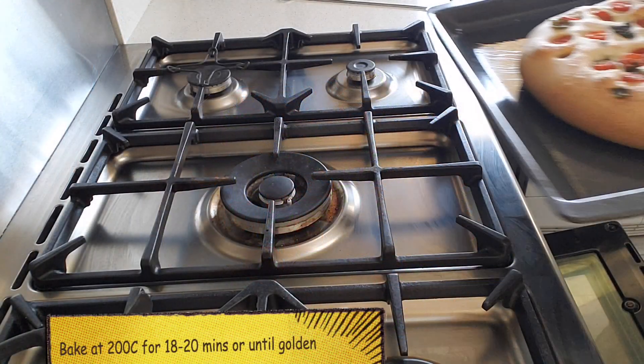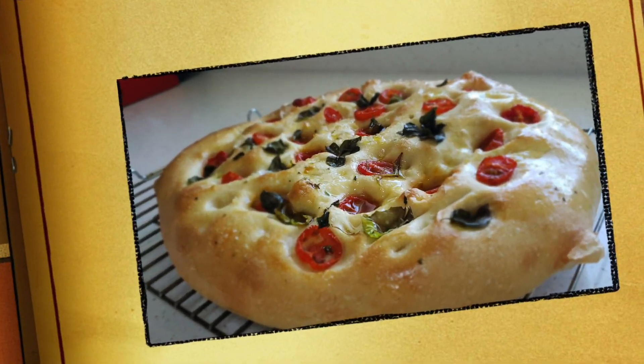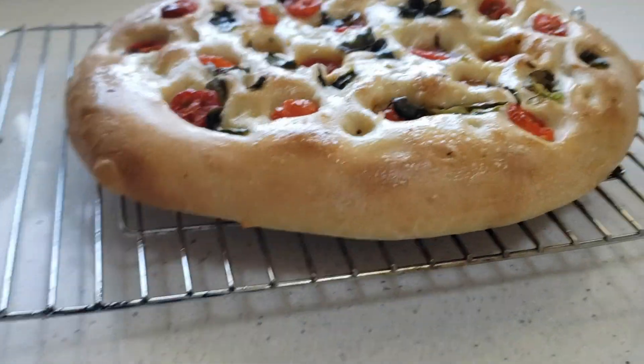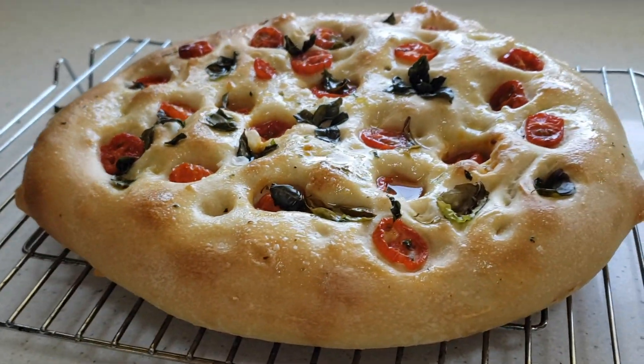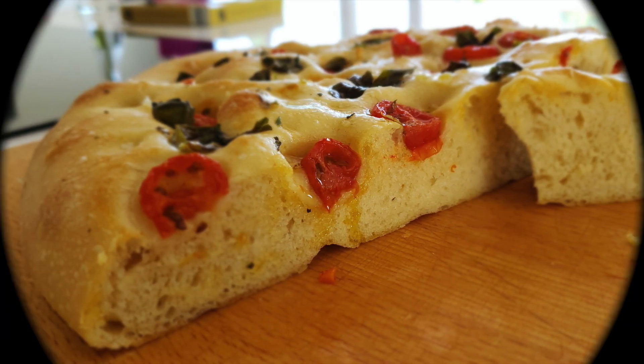Bake at 200 degrees for 18 to 20 minutes, or until golden. Guys, I wish you were here — this kitchen smells incredible right now. If you like this video, please like and subscribe. Follow me on Instagram at werobson. Thanks for watching, see you in the next video.